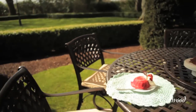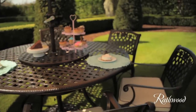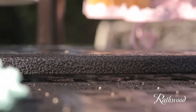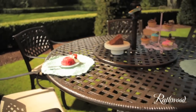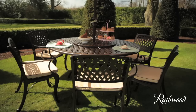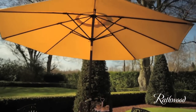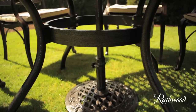The Rathwood Seafield Dark 6 Seater Set with powder coated hammered bronze finish is 100% solid cast aluminium furniture. It contains a 150cm round table, 6 mesh rose armchairs with cream coloured pads, and a 3m wind-up cranked cream coloured parasol for extra sun protection and reading comfort. This set also includes a dark coloured parasol base to match.